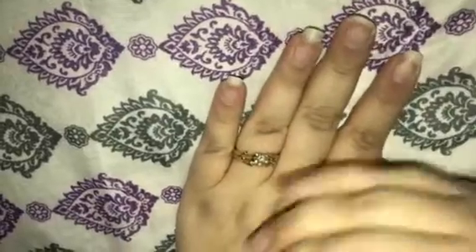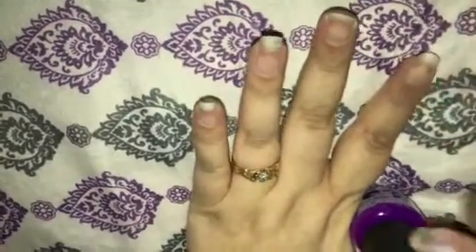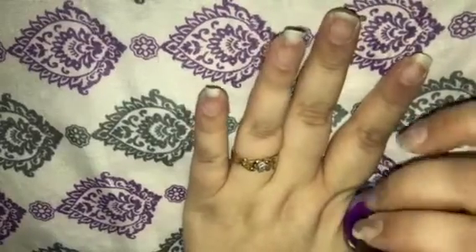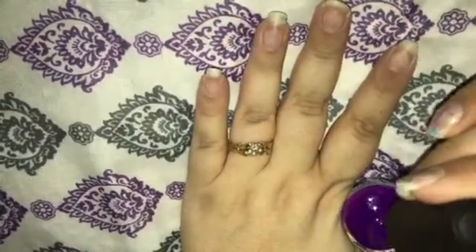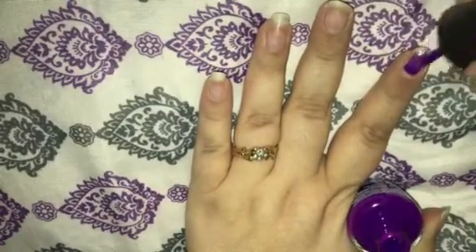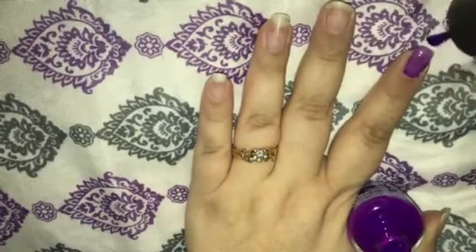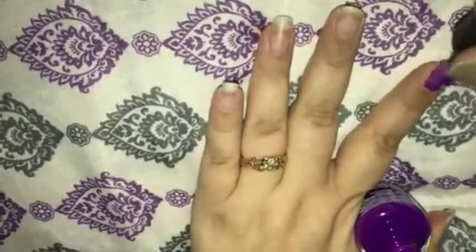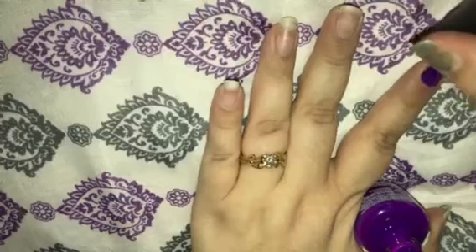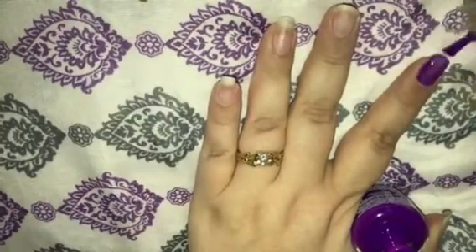Painting my nails isn't exactly easy because I have a bit of a tremor, but I'm gonna do my best. That's gonna need a couple of coats, but I love this color.